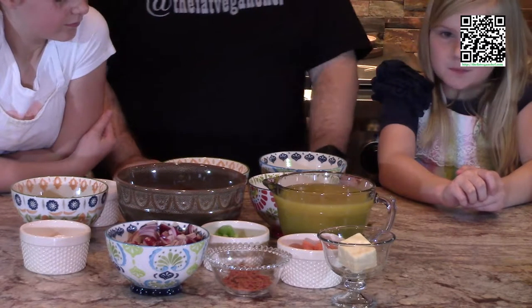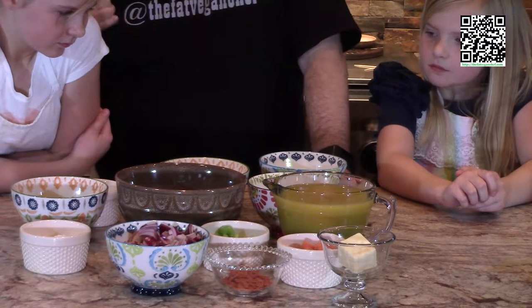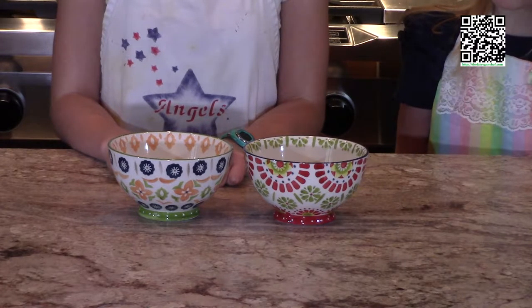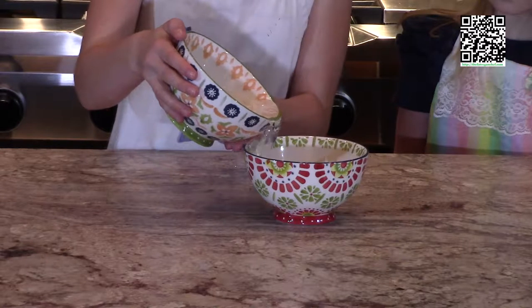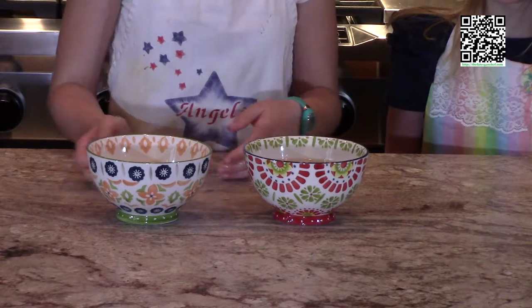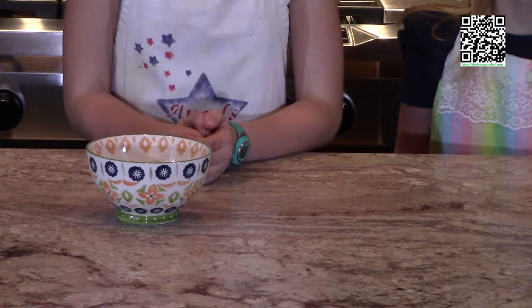Now that we know our ingredients, let's go ahead and cook. First, we're going to mix the cashews and the water together and let them soak for 20 minutes. We'll set that aside, and while that's soaking we'll go ahead and start our tomato bisque.